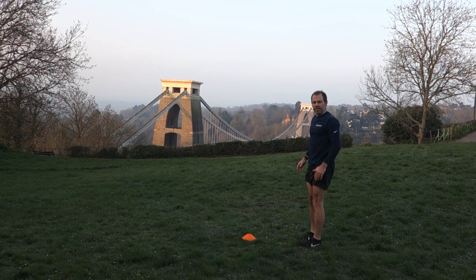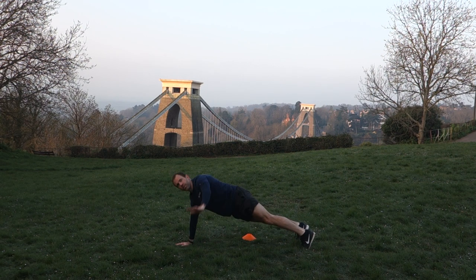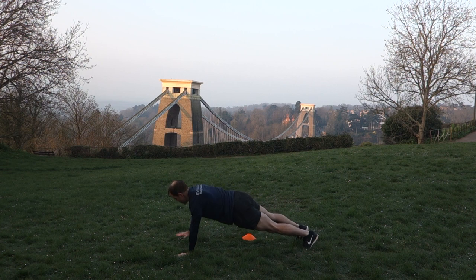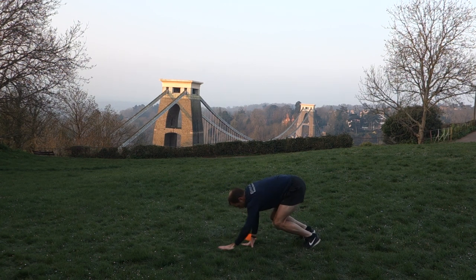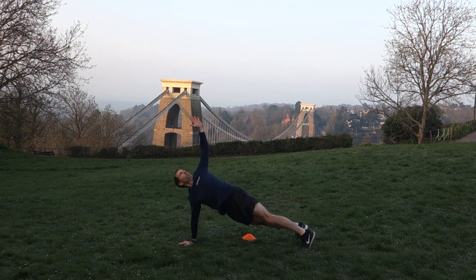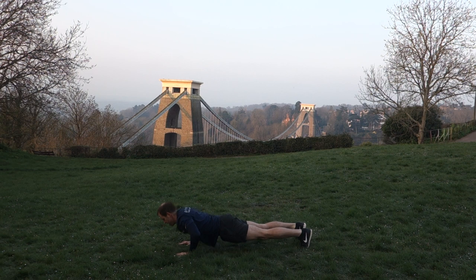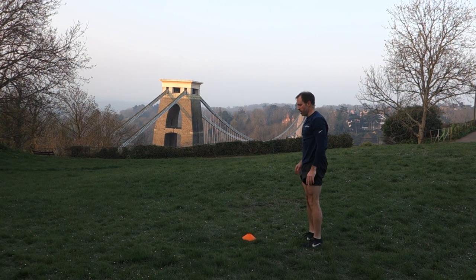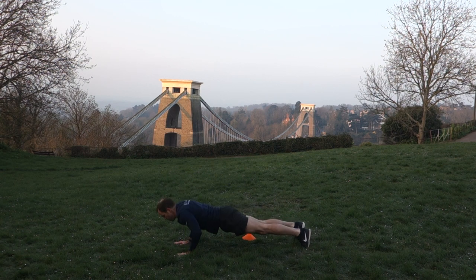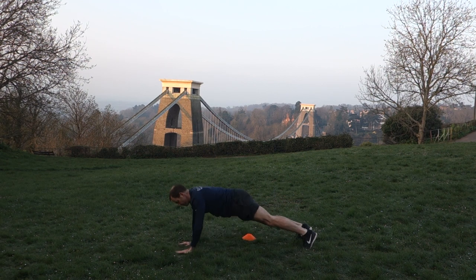And to build on this one again, we can take it into a full press-up between each twist. Two more — nice, slow contraction, controlled movements. One more time.